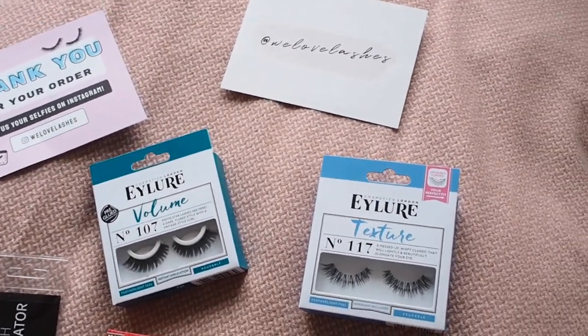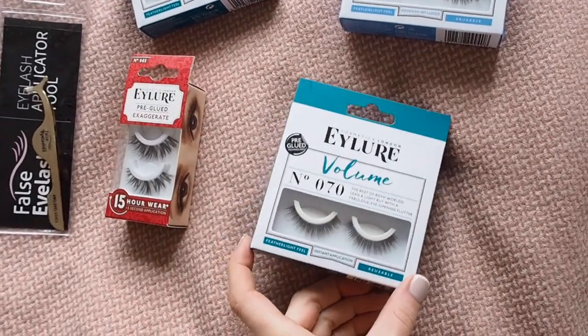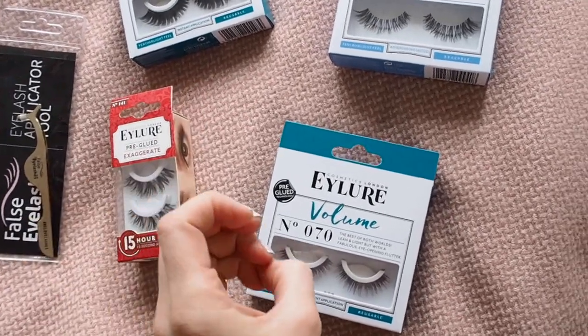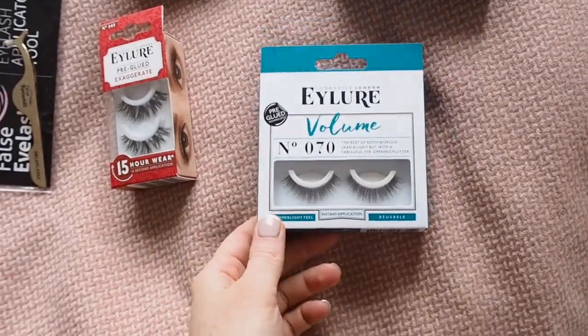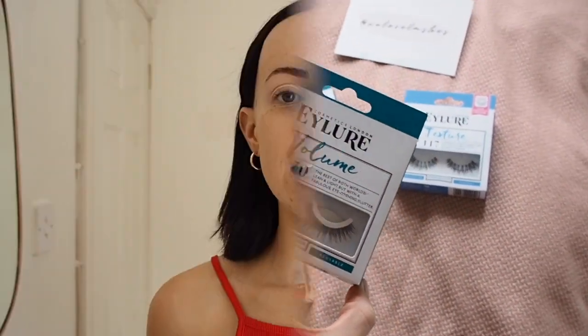We Love Lashes is the name of the company — I will link that information in the description down below. For today I want quite a natural look, so I'm going to go for these ones because they look voluminous but not too much. We're going to try them on with my makeup look.